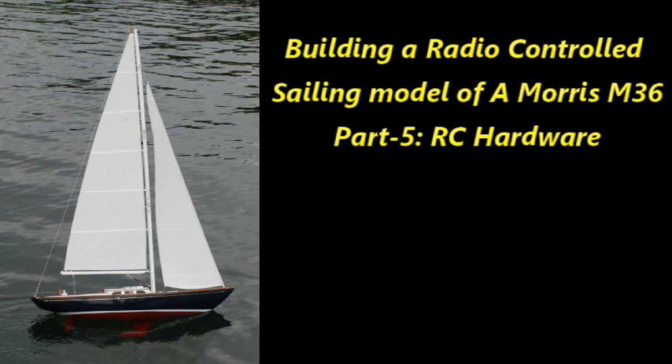Welcome to my fifth video on building a radio-controlled sailing yacht of a Morris M36. In this video I'm going to be talking about the radio control hardware that I used and how I installed it. It's going to be a relatively short video compared to the others.